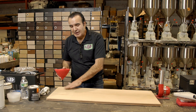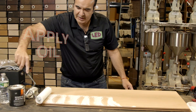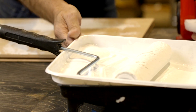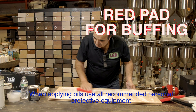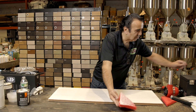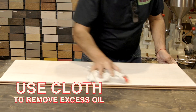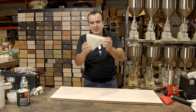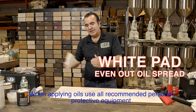After water popping, I want to hit it with the red pad to knock the raised grain. I apply the oil with a roller, then I will use a red pad to pop it in. After I rub the oil on the wood, I will go ahead and remove the excess oil with a piece of rag. I have the excess oil out. I'm going to go with the white pad to make sure my spread rate is correct and everything is smooth. In a larger space, I would use an Aura key.